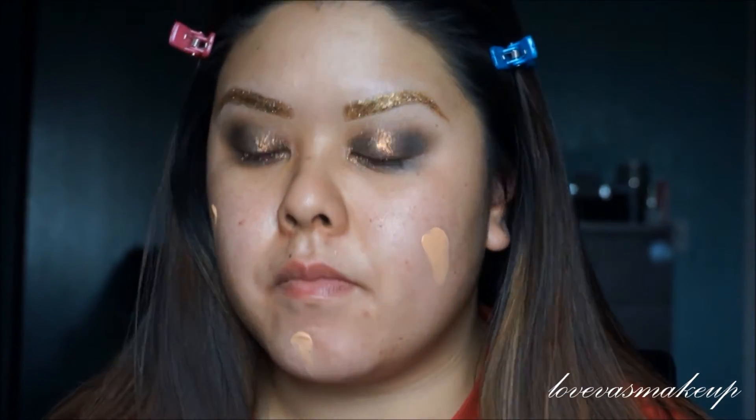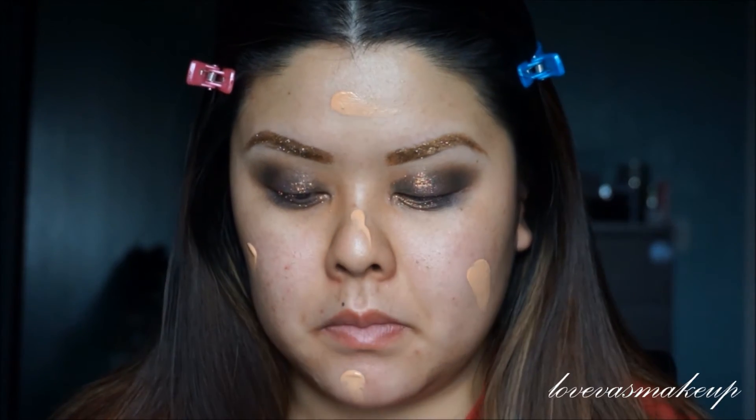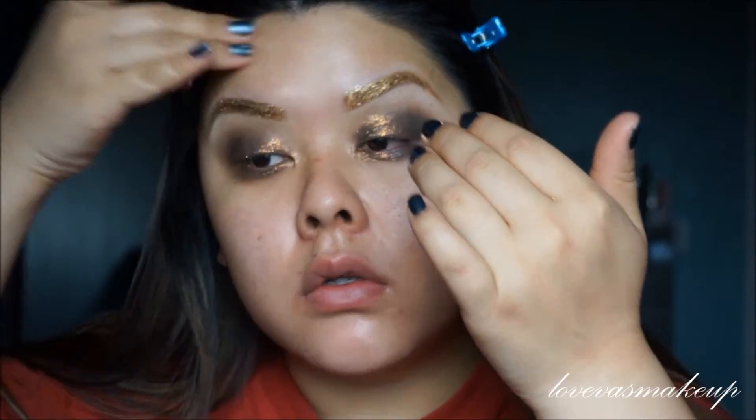Now I'm taking my Urban Decay — I believe this is the Naked Skin BB Cream, the one-shade-fits-all. I'm just going to apply it all over my face before I apply a foundation. If you guys want to see a foundation tutorial, I believe I have a video up already and I will be working on a new one. Do comment below if you want a new updated foundation routine, because I'm going to skip through that on this video.